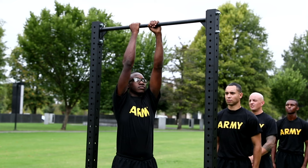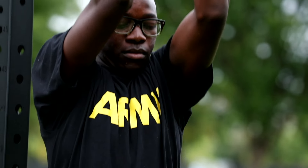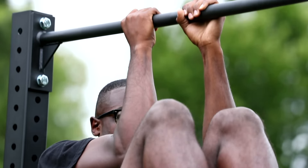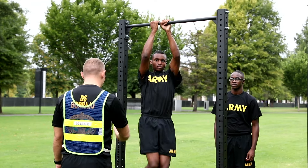On the command go, the soldier flexes the elbows, knees, hips, and waist to bring the knees up to the elbows. The elbows must flex — they cannot remain straight. Both elbows must touch both knees and/or thighs. The soldier must return under control to the straight arm hang position to complete each repetition.